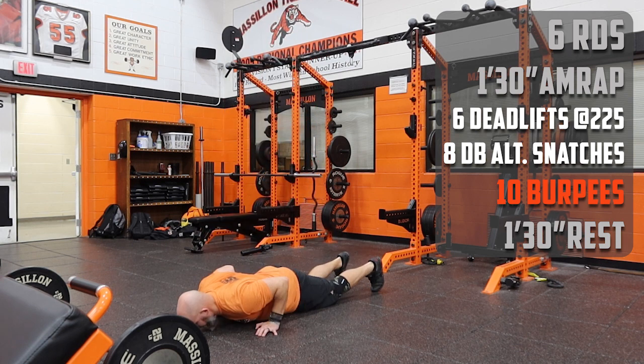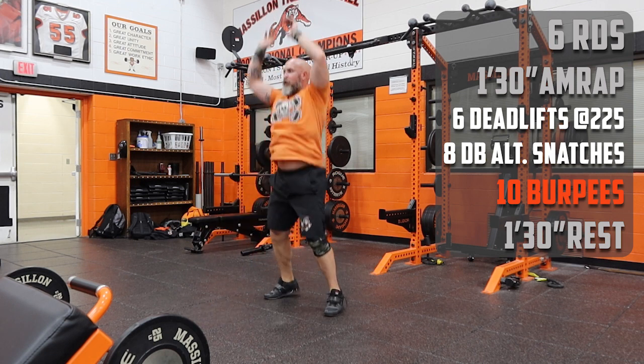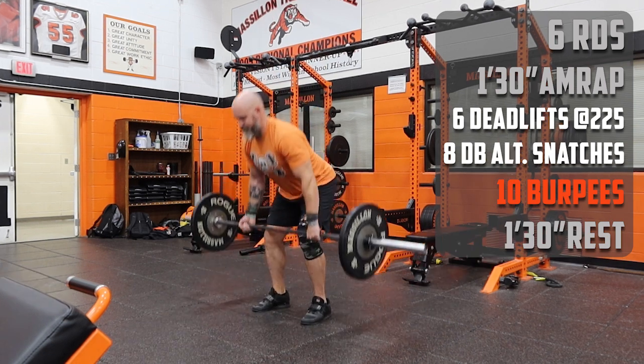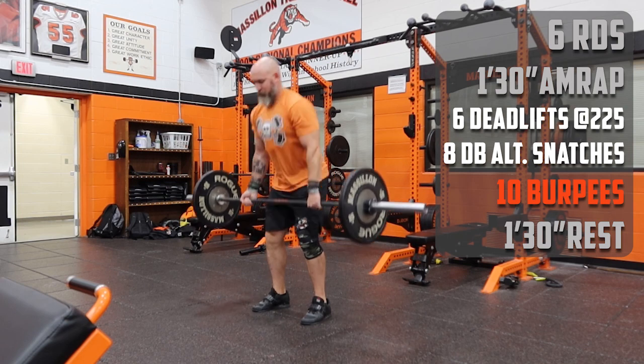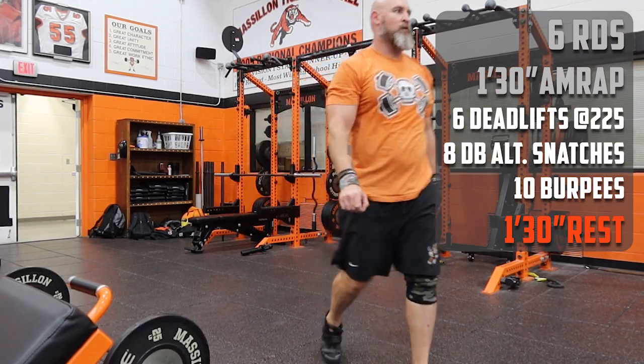You're gonna knock out ten burpees, chest hitting the floor, little hop at the top. I prefer those hands over top of the head. And then if you've got time left, you start back over with the deadlifts.